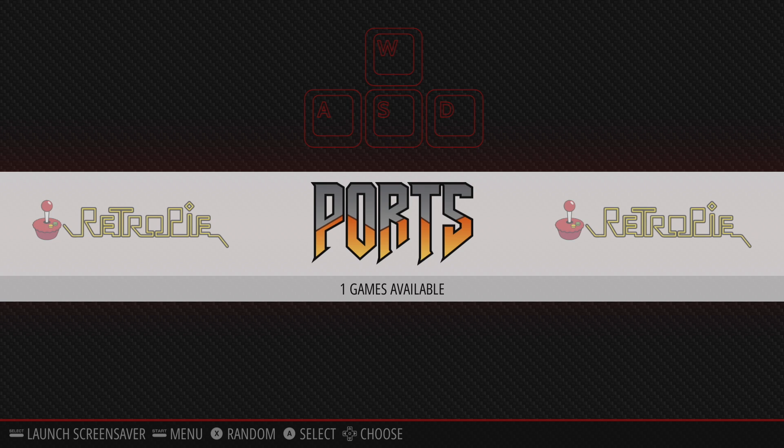That's pretty much it for this video, guys. I really appreciate you watching. I was really excited when I saw this was added to the experimental packages and I just had to make a video on it real quick. Remember, this is going to work a lot better over Ethernet, but if you have a 5 GHz network it should be pretty decent. Thanks for watching.